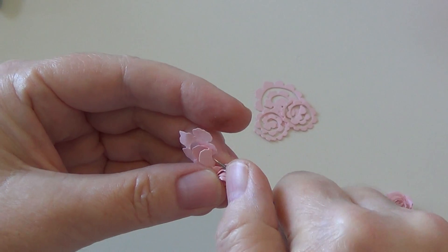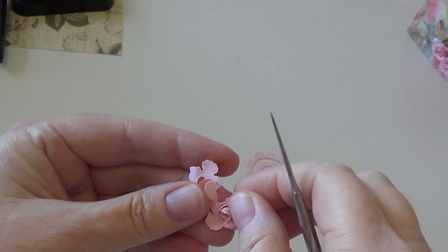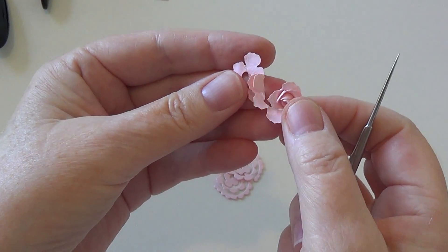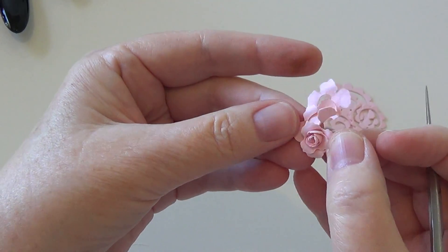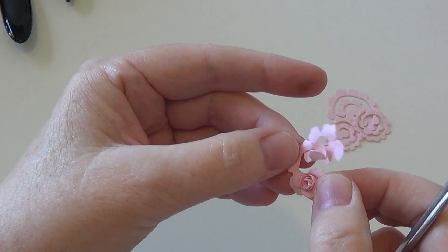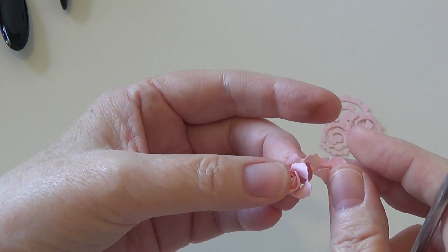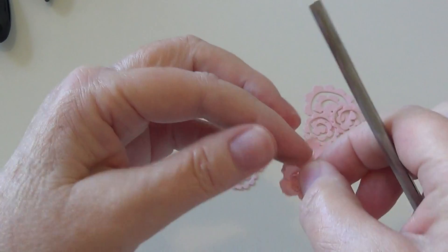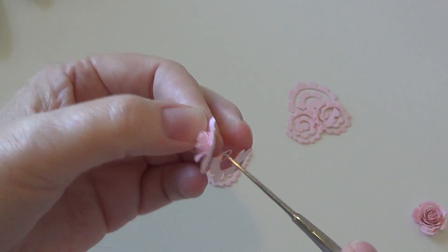One thing about my technique is there does seem to be a little hole that gets left in the middle, which is kind of a bummer. There used to be this product called Flower Soft that you could stuff in there and make it look like there was a stamen in there. In this case mine came undone, which didn't happen last time, so I'm going to reinsert this.